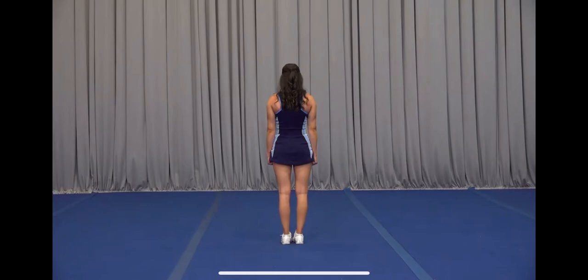Now we'll teach it to you. For this dance we're holding one, two, three, four, we clap out five, six, clap seven, eight.